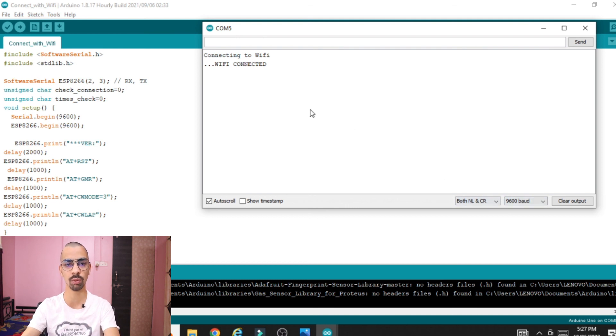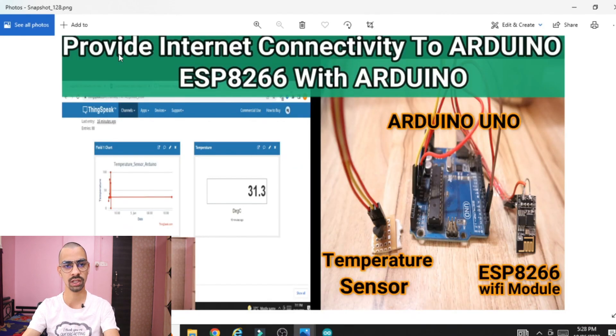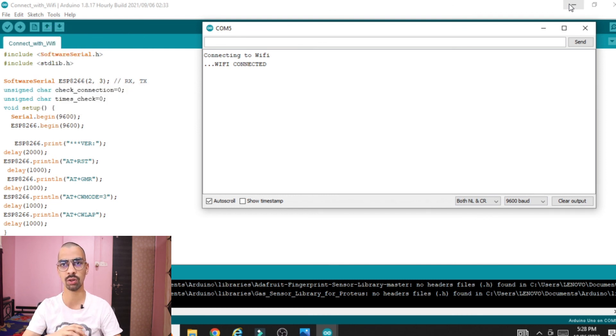In this way we have successfully connected the ESP8266 chip with the Arduino and with our mobile hotspot. If you want to improve your knowledge, you can also watch my video on how to send temperature sensor data to the ThingSpeak server using the ESP8266 chip. If you have any doubts, contact me via WhatsApp or the Telegram channel link in the description. All code is available in the description via the Google Drive link. Thank you for watching.